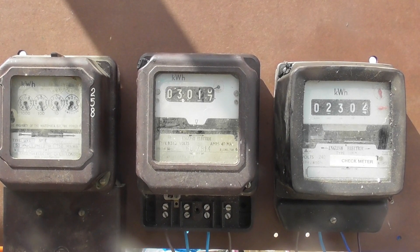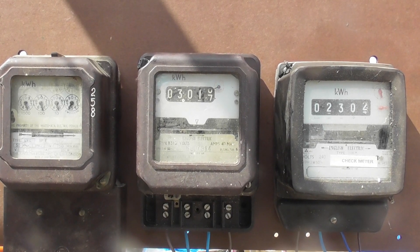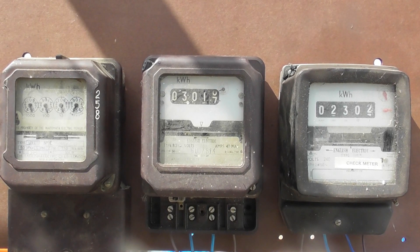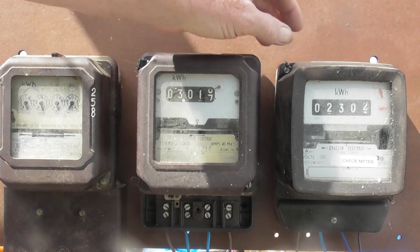I've got these three meters running. The left one is 750 grams, the middle one is 300 but it's seized, and the white one is 300. I will clean the windows of the meters — they're still sealed. I'll chop those off and then we'll see.